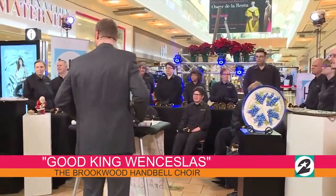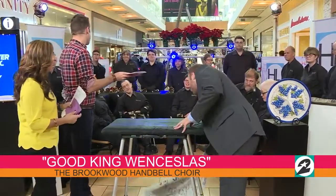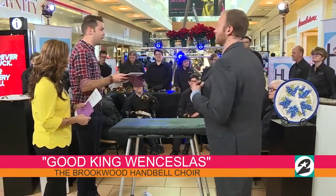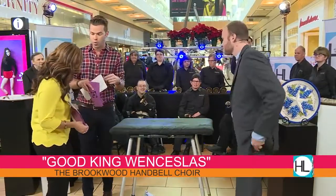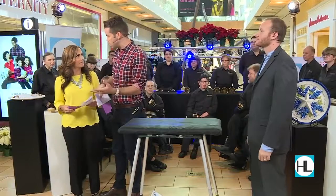Give it up for the Brookwood Handbell Choir, everybody. You guys are such an amazing community. In case you've never heard about Brookwood, it's a community that's about 40 miles northeast of Los Angeles.